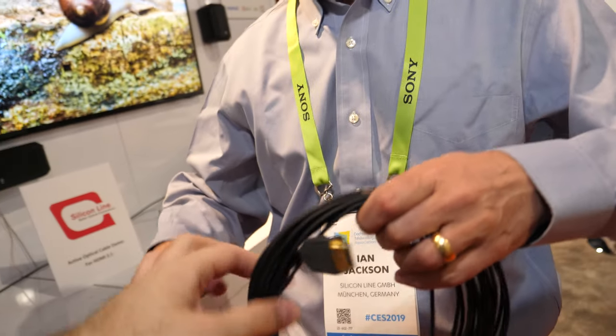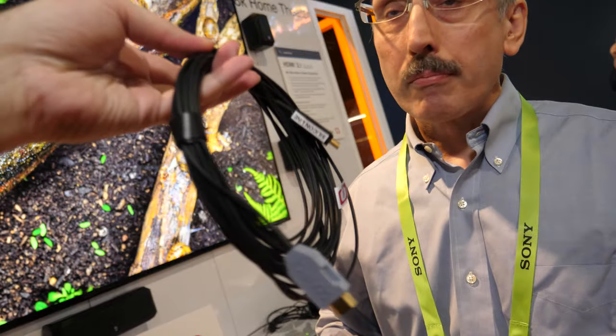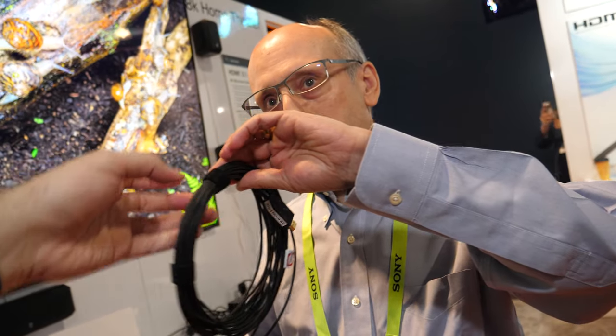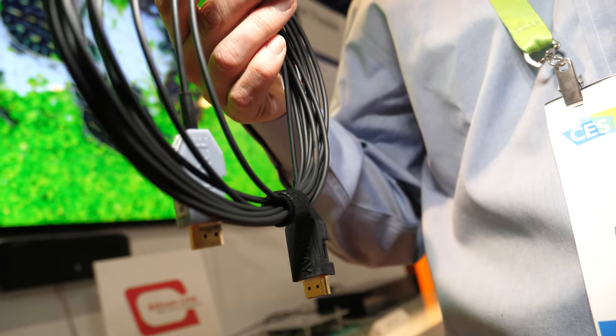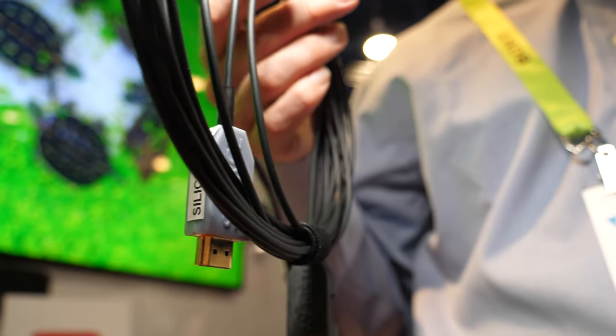This cable can be very long and it uses active optics. Normally an HDMI cable is just made with copper, but with the HDMI 2.1 spec the data rate increases up to 48 gigabits per second. At that speed there are lots of losses with copper cables, which means the cables get much shorter and much thicker. So when you want a nice thin cable and a longer cable, you have to go to an active optical cable.